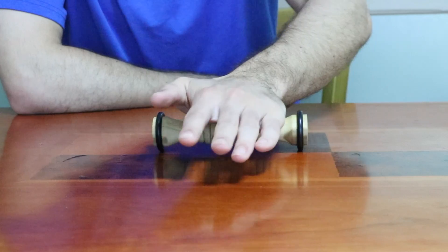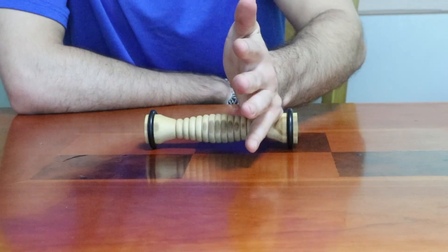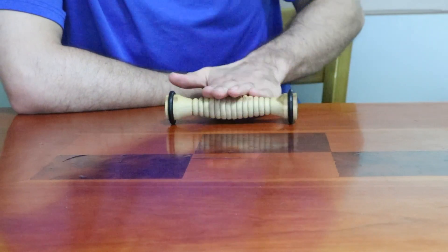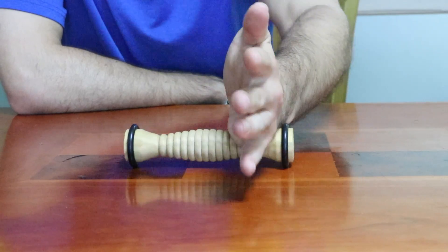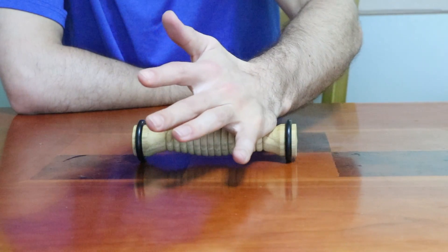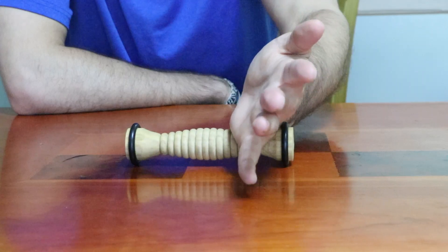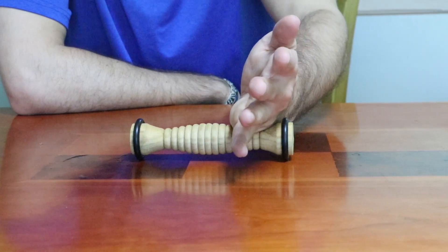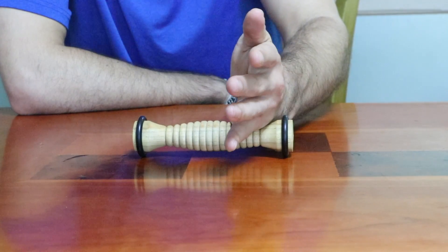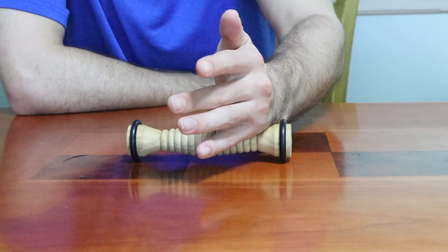First I recommend going slow, but if you want you can do some faster rolls as well. Try working into the different parts of your hand — you can work onto the fingers, onto the outside of the hand, and kind of work in at different angles. You can do some fast rolls, but also remember to come back and go slow. If you feel a trigger point, stop and apply pressure, and then once it starts to feel a little bit better, gently roll on that spot.